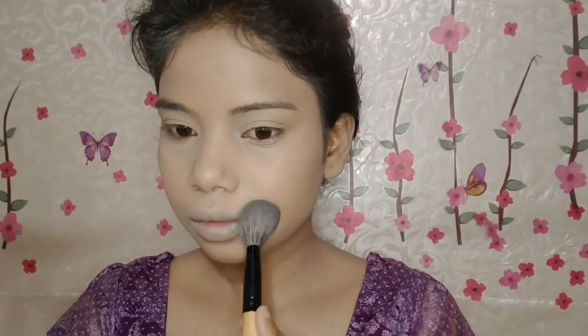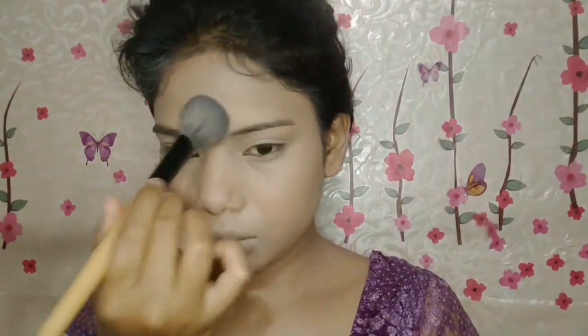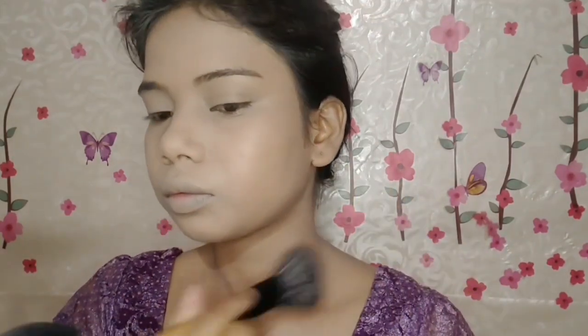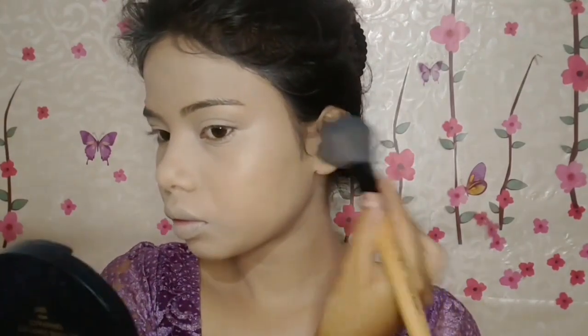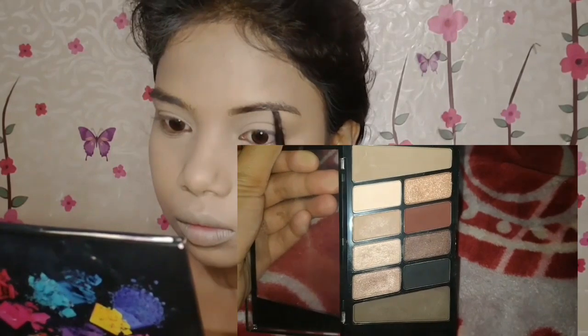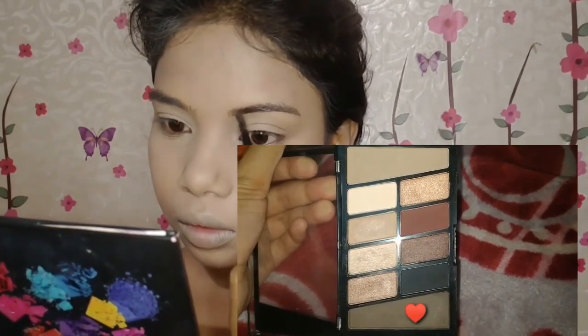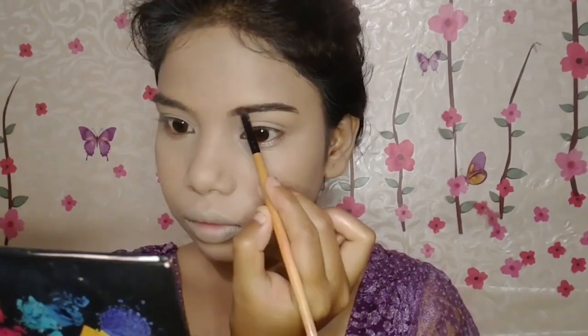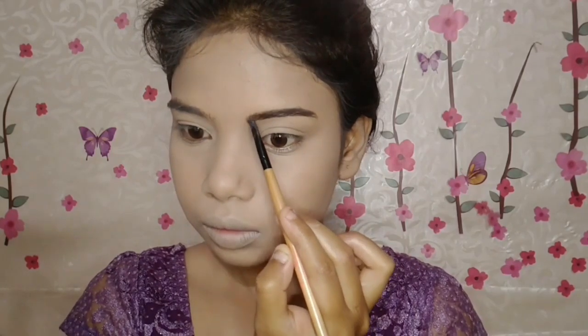To set the concealer, I've taken the Purple Compact in shade 01. With a brush, I'll set the areas where I applied concealer. Don't drag the brush — place the powder, then dust off the excess. Set the areas prone to creasing, like around the mouth, nose, and forehead corners. In summer especially, I suggest not setting the entire face — just set the areas where creasing is likely. Then with a large powder brush, I've also set my ears with the same Purple Compact.